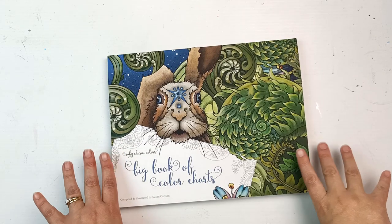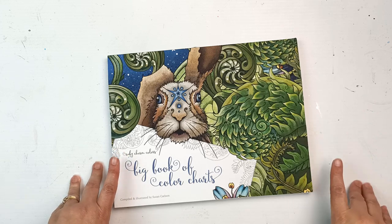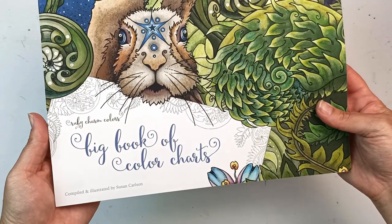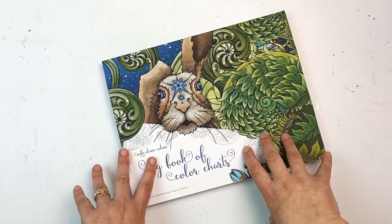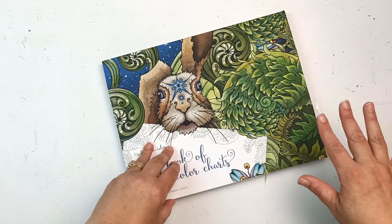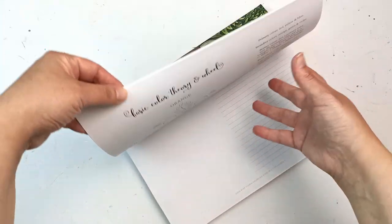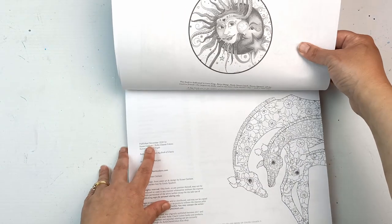The one I'm really most excited for, and is going to be featured a few times during this year, is this wonderful book called 'The Big Book of Color Charts.' It's by Ruby Charm Colors, compiled and illustrated by Susan Carlson. She has released a book of swatch charts of all the colored pencils you can buy - all the common ones - and there are some little coloring pages in here as well. It was just published in November 2020.